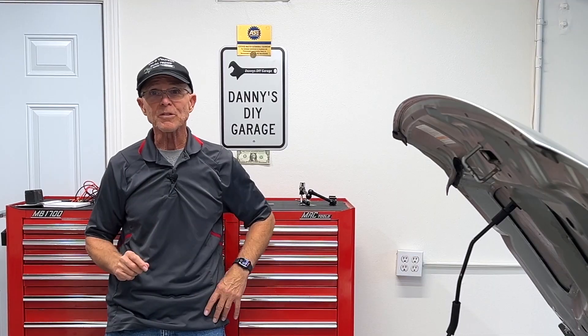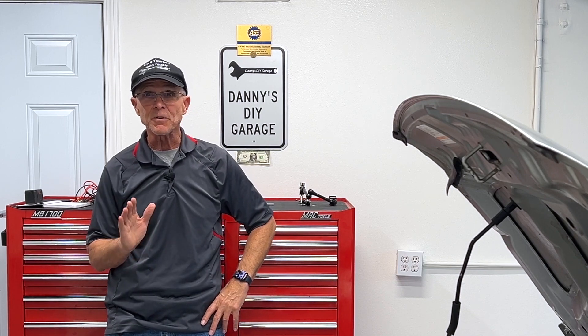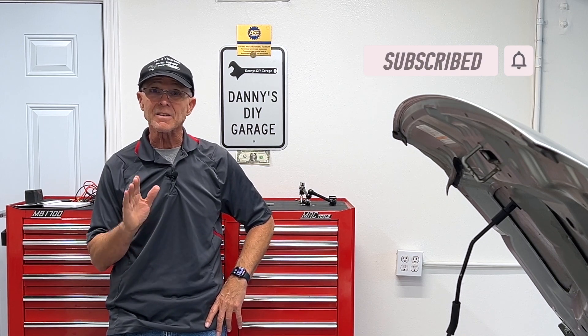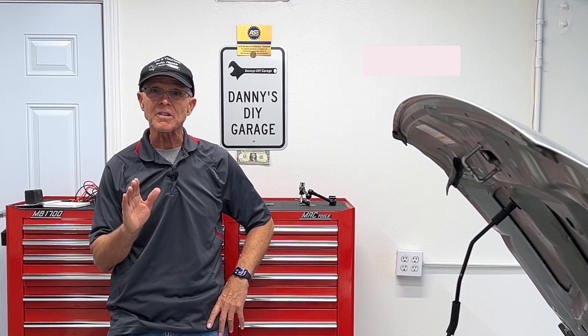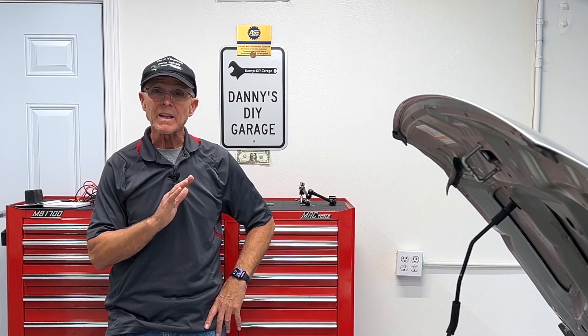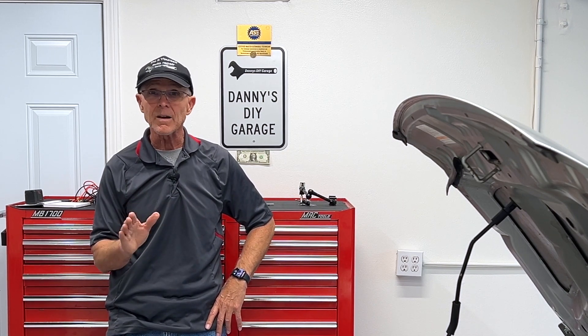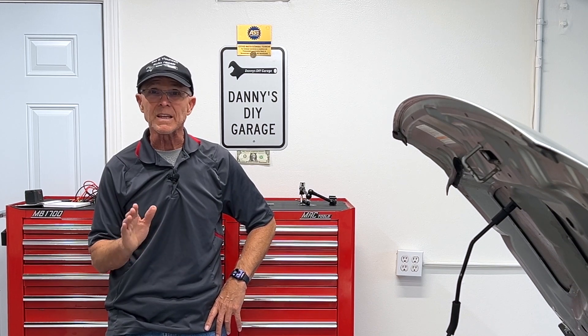I hope you learned something in today's video. If you did, give it a thumbs up and consider subscribing. I have another video that I'll link in the description — it goes over the sensor too. They work exactly the same but the other video shows a lot more detail. Thanks for watching and I'll see you in the next video.